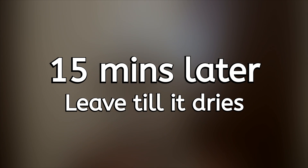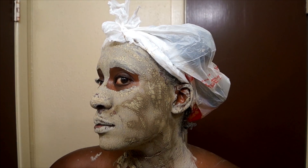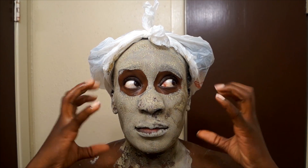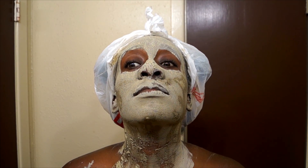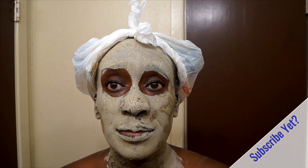Fifteen minutes later my mask is all dry. Once the mask is dry, that lets you know it's time to rinse it off — use lukewarm water. You'll definitely get that dry, tight, pulsating feeling, but that lets you know the toxins are being drawn out. When you use a mask, don't forget your neck area — it's just as important.